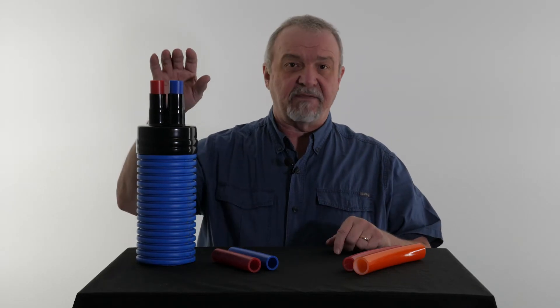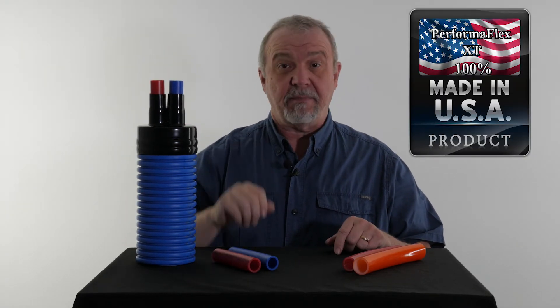Hello, this is Jeff Zak, the manufacturer of the Performaflex line of insulated PEX for outdoor wood boilers.